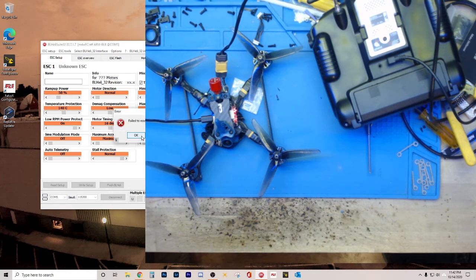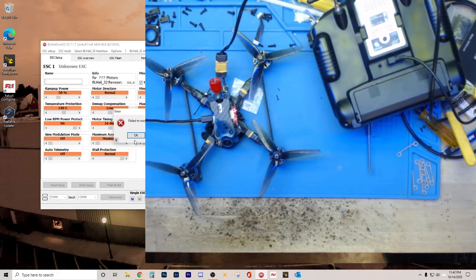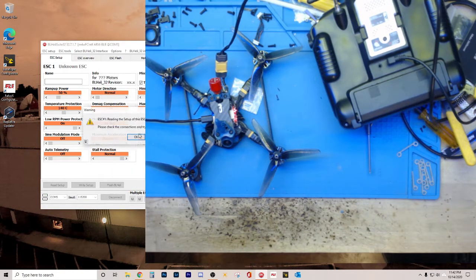Oh no — failed to read flash, failed to read flash, failed to read flash, failed to read flash. All the errors: ESC1 not working, serial interface ESC2 failed, failed, failed, failed. Like, I really don't need this much negativity in my life. How many times must you tell me I'm a failure, BL Heli?